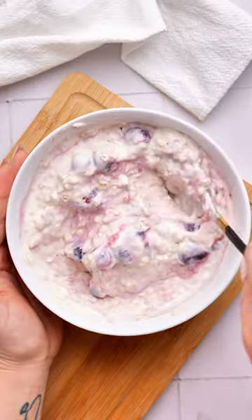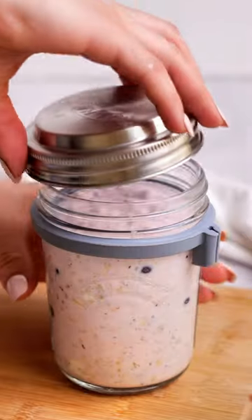Mix that up and then fold in your berries. You can use fresh or frozen. Add this to your jars and then pop it in the fridge. We're ready for breakfast. Enjoy!